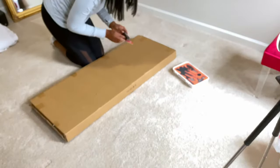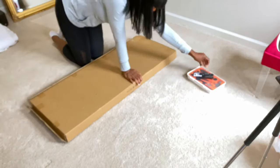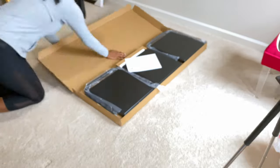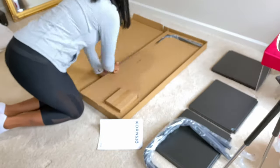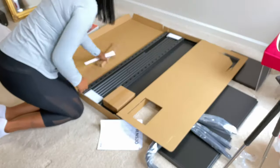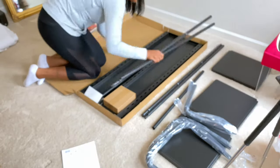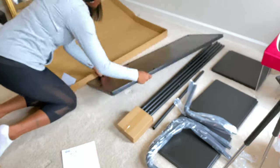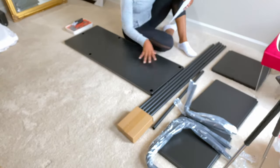I'll probably speed it up so you guys won't get bored with it. So I'll let you guys know once I'm done. Hey guys, so I'm here just trying to assemble this IKEA wardrobe rack. I hadn't seen anything on YouTube with this particular one. I'm going to put everything in the description box for you guys. The video is about nine minutes and 20 seconds and it took me about an hour.